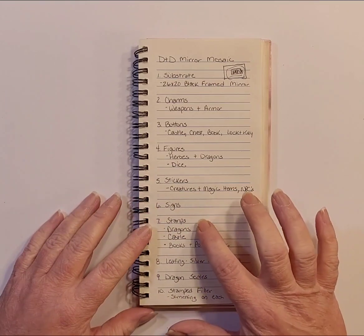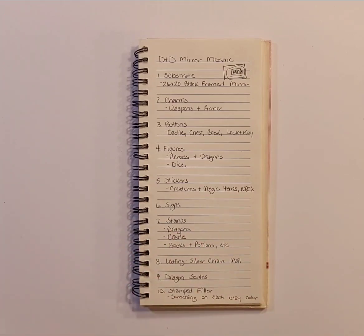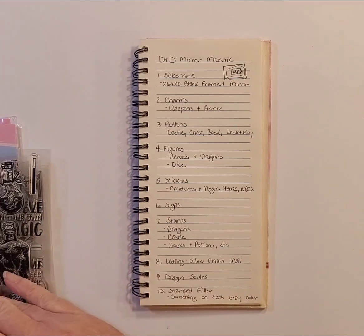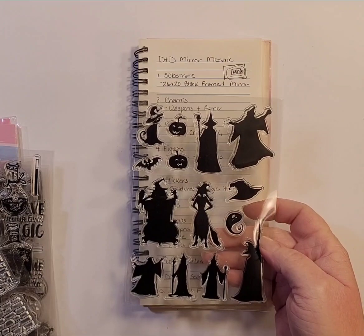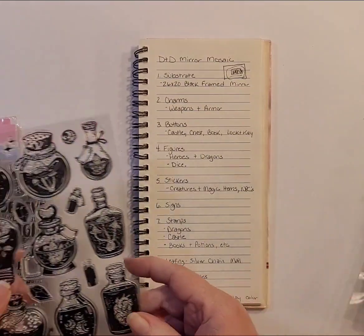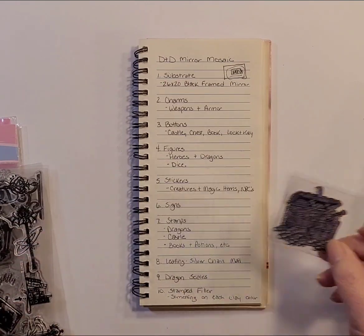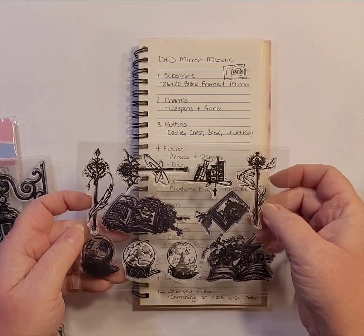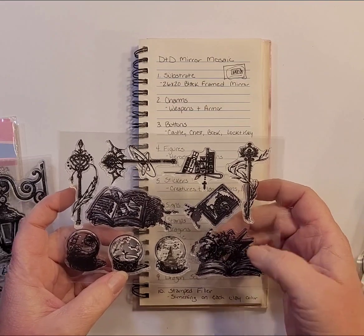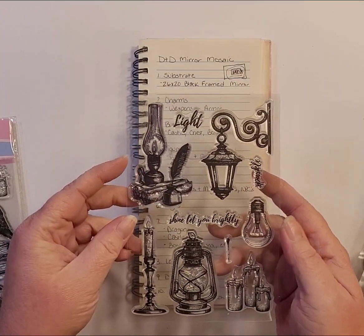We're going to skip signs for now and go to stamps. I have dragons, a castle, and a whole lot more I haven't even pulled out yet. There are silhouettes of wizards and witches, cobblestone walls, potion bottles, a treasure chest, wands, a crystal ball, and an oil lamp with a quill and scroll. I also have a stack of books with a crow and quill, and another with an owl on a stack of books.